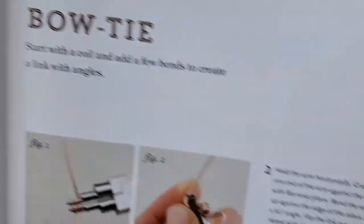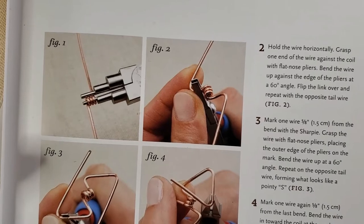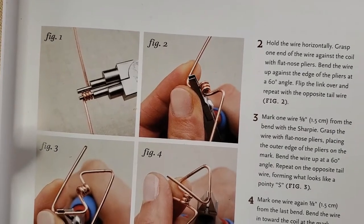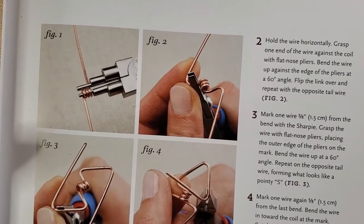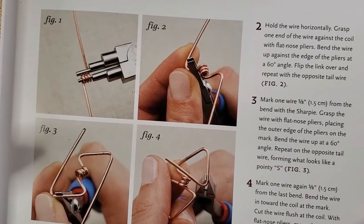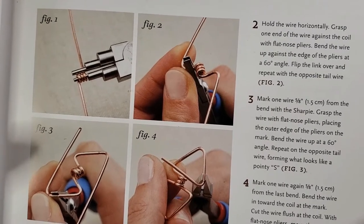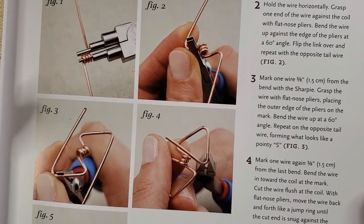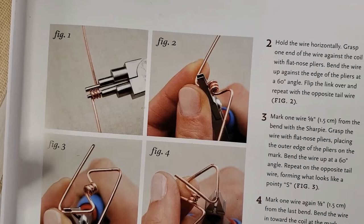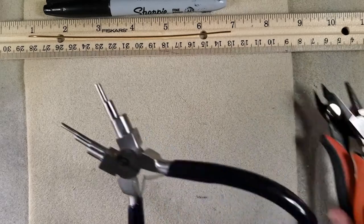Looking at figure one, it says: grasp the middle of the 16-gauge wire with the two-millimeter barrel of the step pliers and make a tight coil that is three complete turns. Note the tail wires should point in opposite directions as shown. So let's do that.